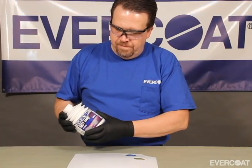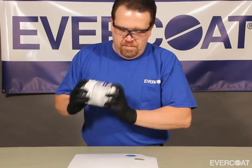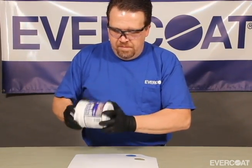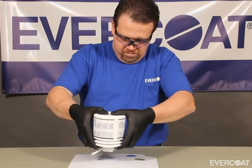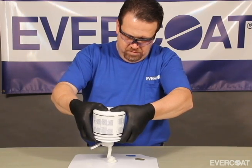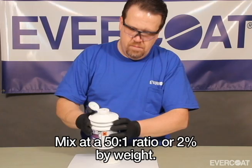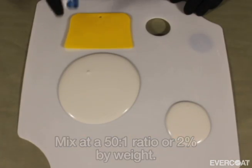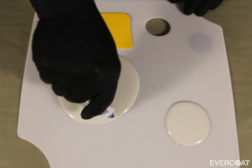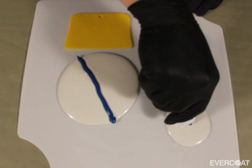Before using a fresh bottle of Evercoat putty, shake the package to ensure that the ingredients have not separated from transportation or storage. Dispense the putty onto a non-porous mixing palette and add 2% cream hardener. The rule for measuring is to dispense a ribbon of cream hardener across the center of a 10cm puddle of filler, or halfway across a 5cm puddle.